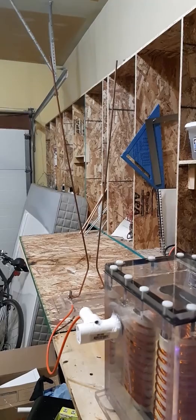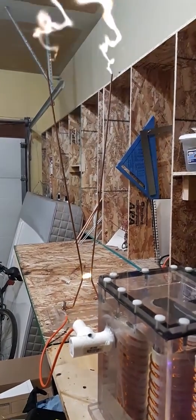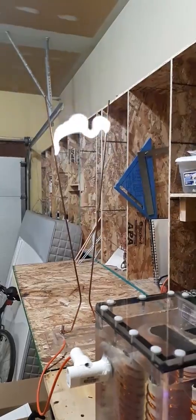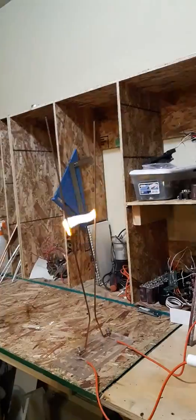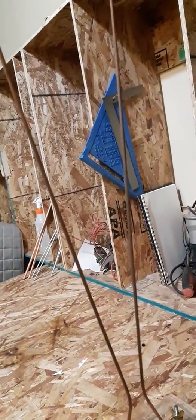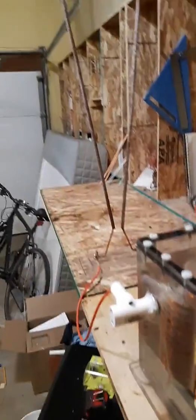Here you go — the ZVS driver is powering this beautiful Jacob's Ladder. I've got some salted rods here just to give it some orange color. It's pretty cool and I've been experimenting with different colors. So far I can get that, and if I use aluminum — which I'm still working on — it turns blue. Pretty neat.